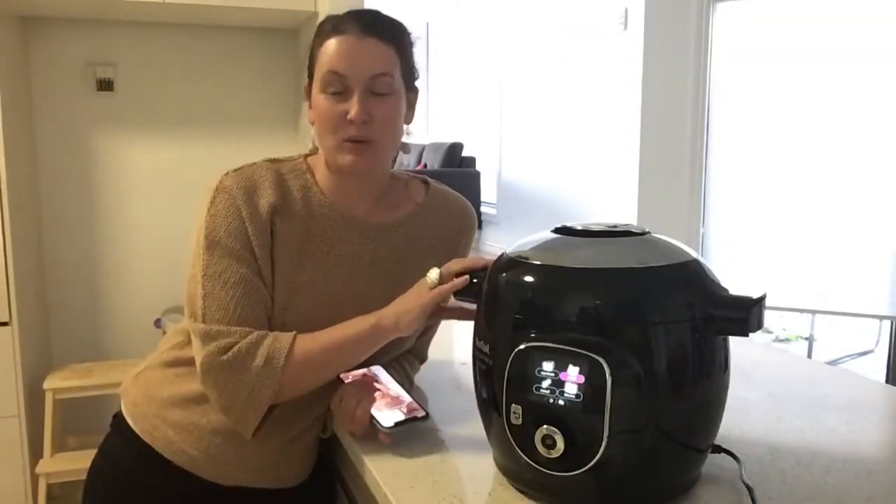You've got 150 recipes inbuilt into the machine, but on the app you've got much, much more. T-Fal monthly actually updates and adds new different ingredients and recipes and things like that for you to trial and use. Now I've had the Cook For Me Connect for a couple of weeks now.